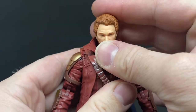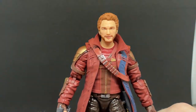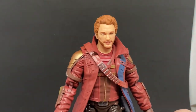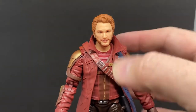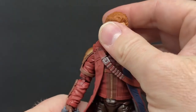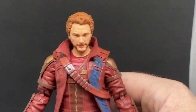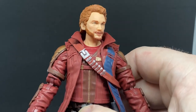So yeah, not a bad addition at all. If you want a nice upgraded Star Lord, this is a good one. I know there are set pictures from James Gunn's Guardians of the Galaxy 3 going for a more comic-accurate outfit with navy blues, which is really cool. I'm really excited to see Chris Pratt as Peter Quill rocking that outfit. I didn't really feel like I needed another Star Lord, but now that I've got it in hand I'm happy I've got it.